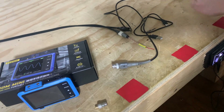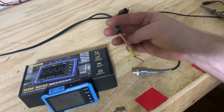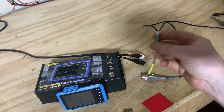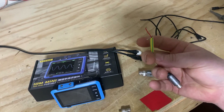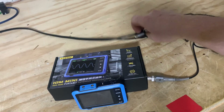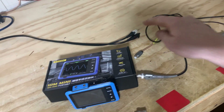You'll need your RCAs. What I've done is I sacrificed an RCA male and stripped it down so I have the shield and the signal wire. Then I just plug this into the RCA — that way it makes it easier to attach the probe to the RCA.